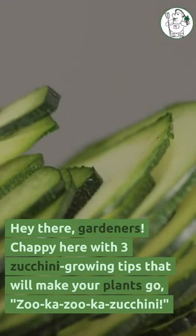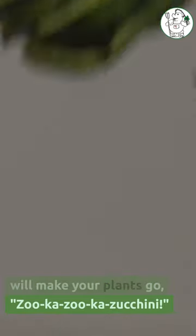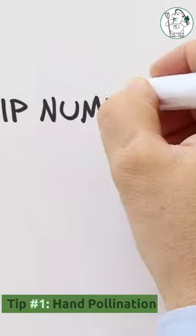Hey there, gardeners! Chappie here with three zucchini growing tips that will make your plants go zooka zooka zucchini. Tip number one: hand pollination.